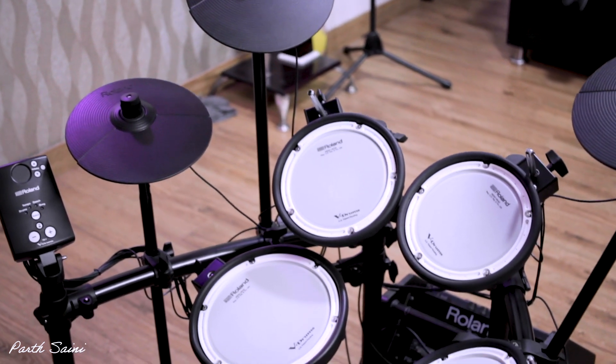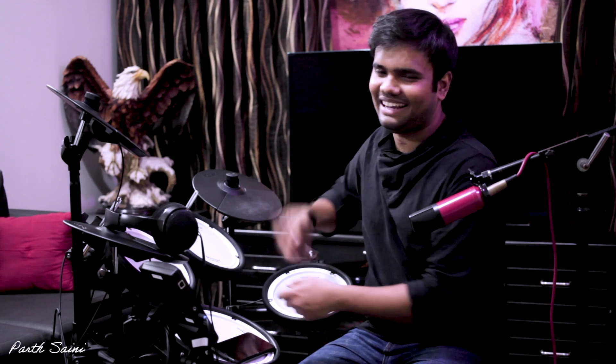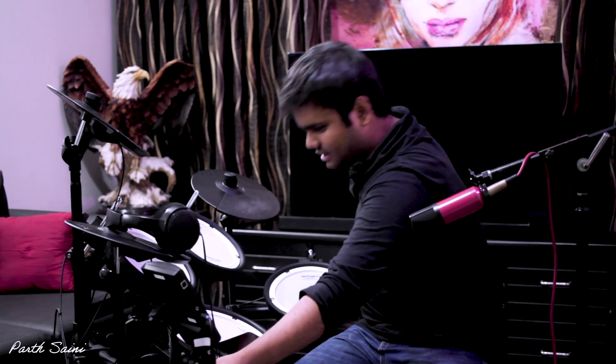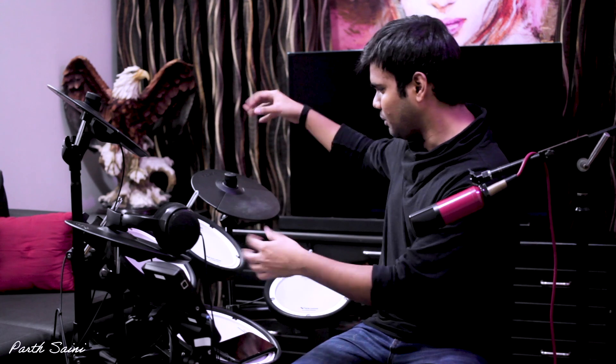The best thing is that you can play it at night. If you play it at night and someone is sleeping, you won't have any problems. It will sound like drums during the day. The second best thing is that it's very compact — you can fold it and keep it anywhere, placing it very compactly.